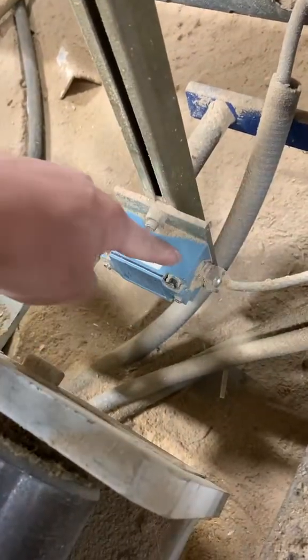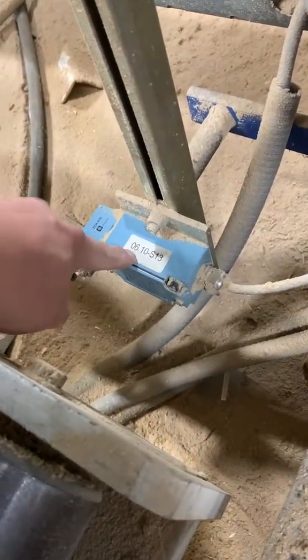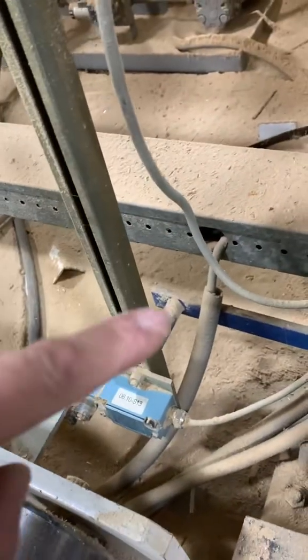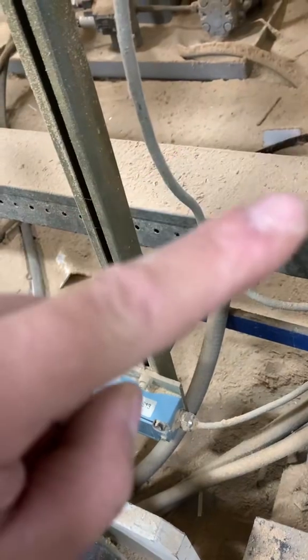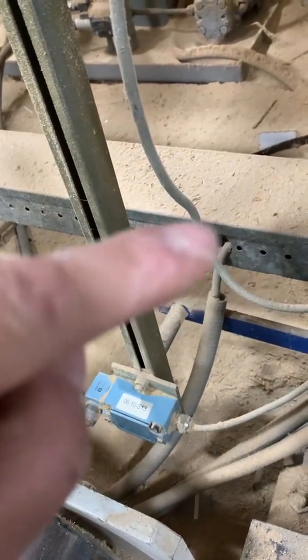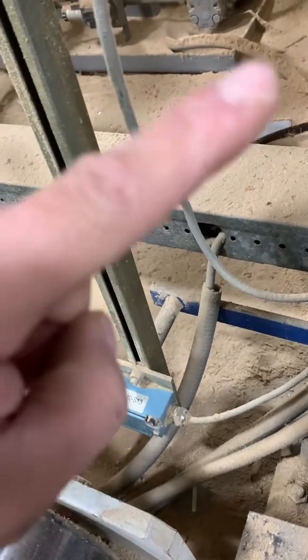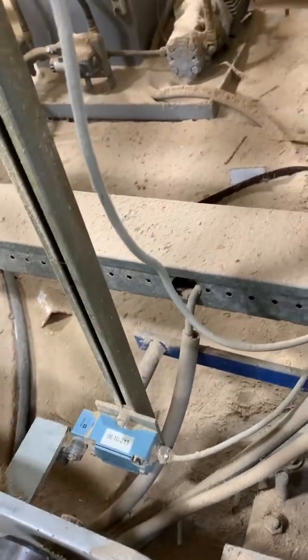24 volts comes into the normally open set of contacts in this limit switch and then goes back out to the PLC, sending that 24 volts back to let the PLC know that it's all the way down. It's using that 24 volts as an input signal to the PLC.